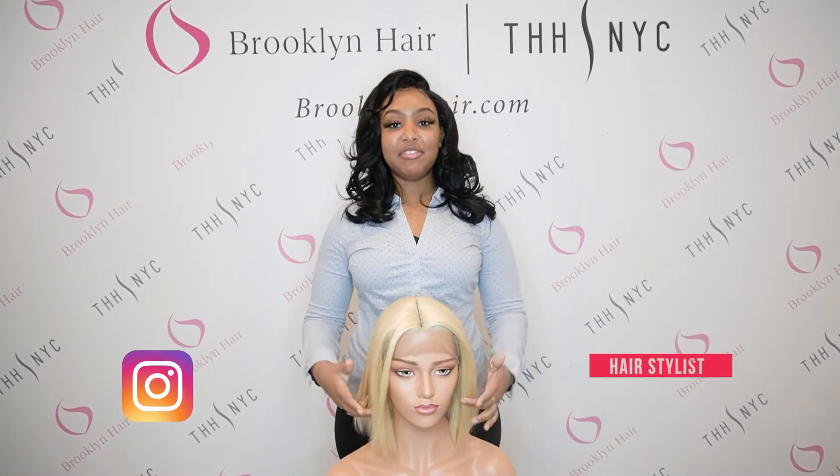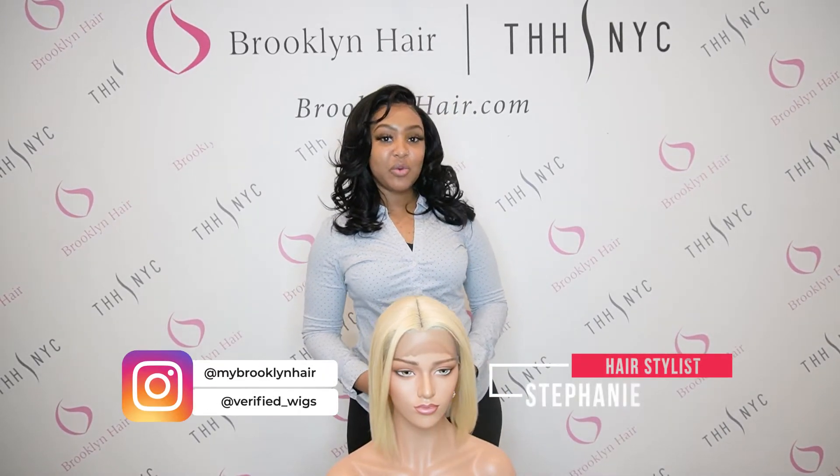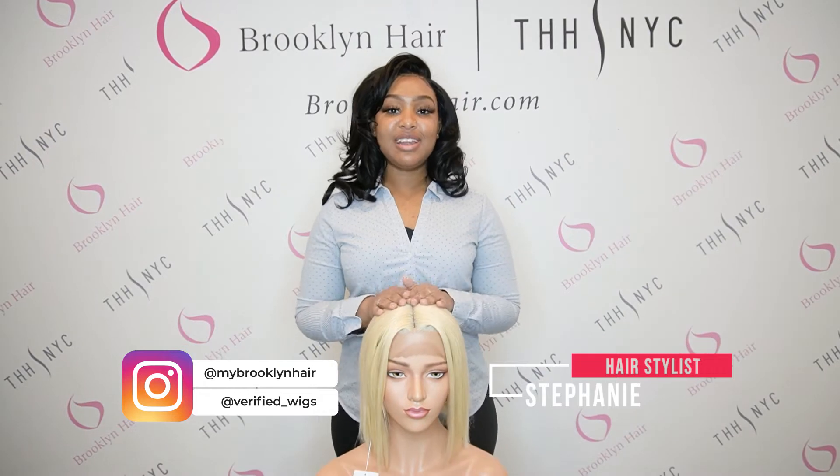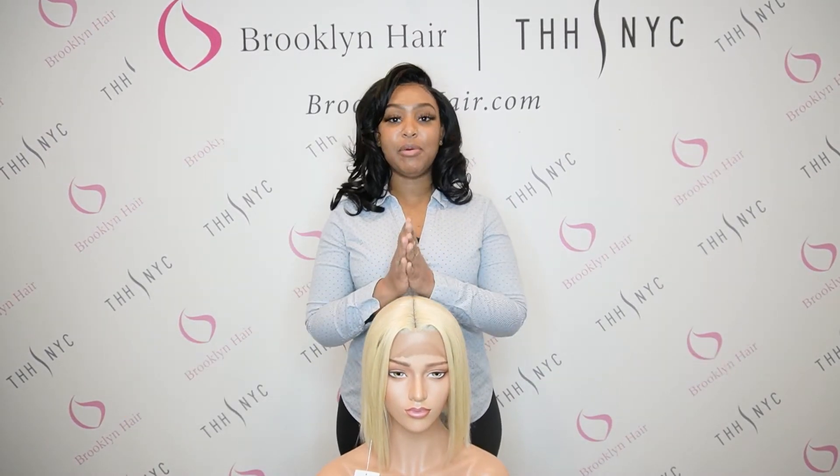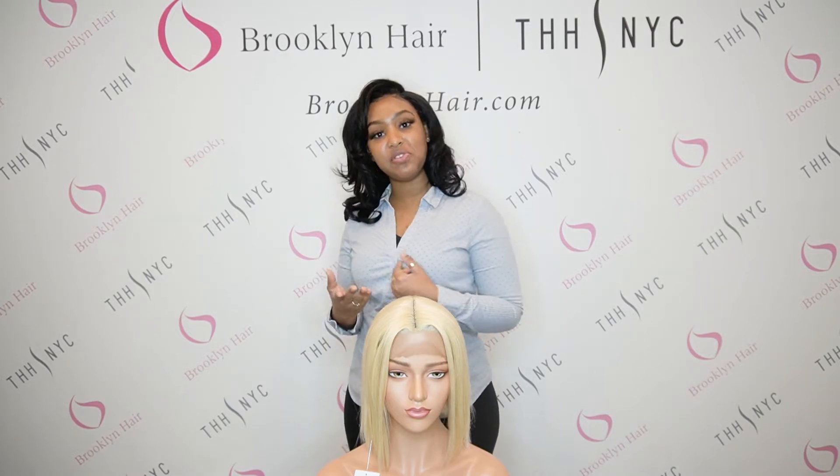Hi guys, my name is Stephanie and I'm back with another video with Brooklyn Hair. Today I'm here with my mannequin with the hair on, and I'm about to show you guys what's the best wig for a big hair.